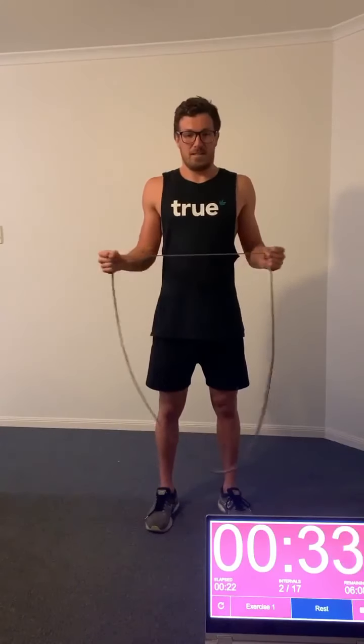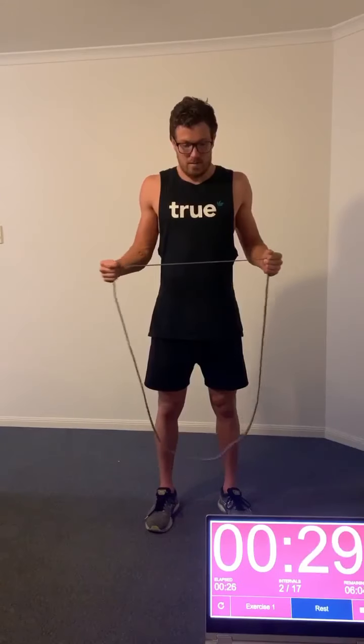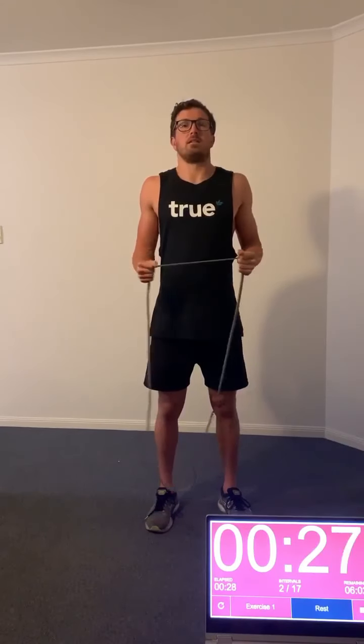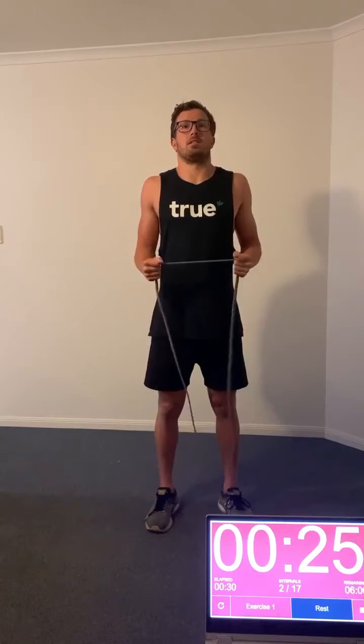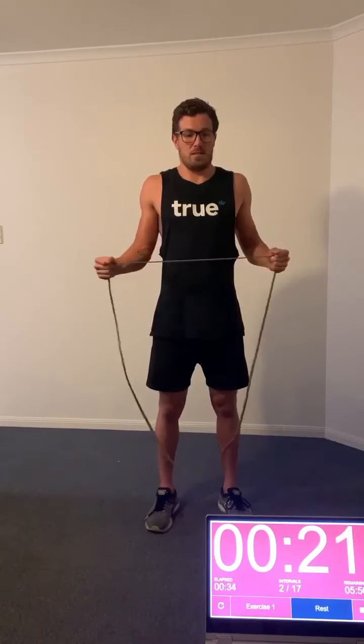G'day everybody, it is Jacob Templeton here from Australia, Paralympic swimmer, and this week I'm going to jump straight into my band workout or activation video, specific for swimming or just for general use.